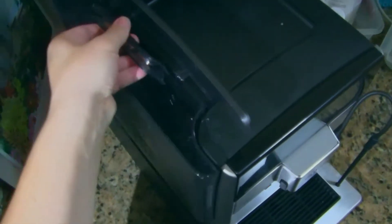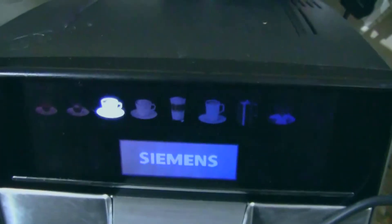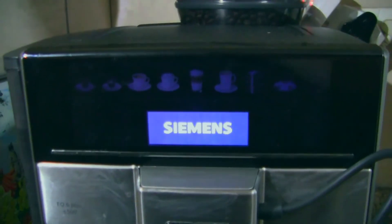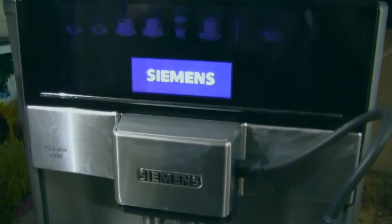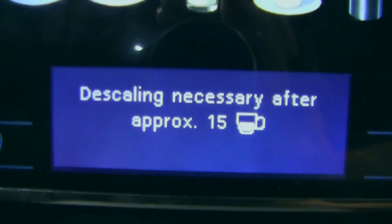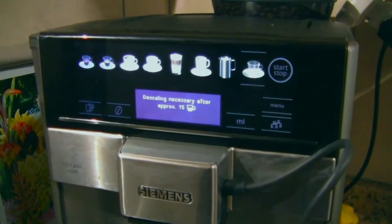Now your water goes in there, coffee goes in there as you can see, and now we turn it on. It boots up — takes a little while. It drips some water to rinse, and now it's giving us a message: descaling necessary after approximately 15 cups. Okay, seems it's gonna need a lot of descaling, but I think it should work now.